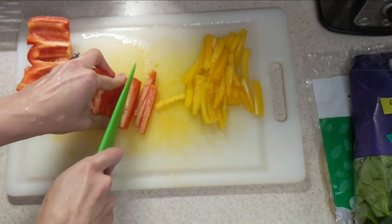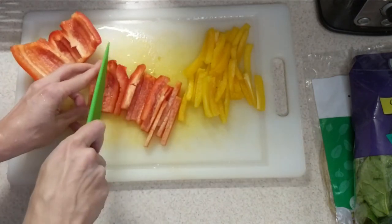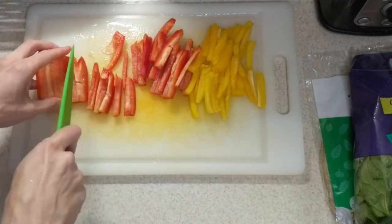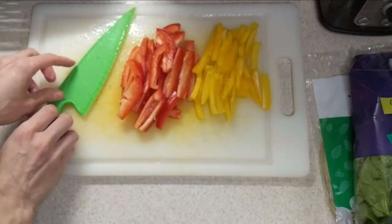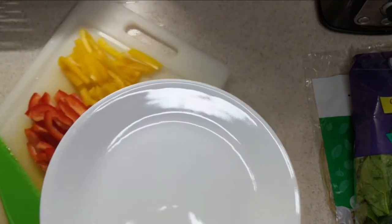We're gonna do the same thing with this half — speeding this up a little bit, just slicing those and putting them off to the side. You don't have to keep these peppers separated; I'm doing that just because we want to make sure we have our full rainbow in view. I think it looks really pretty when we put it all together — you'll see how we get every color included in our wrap.